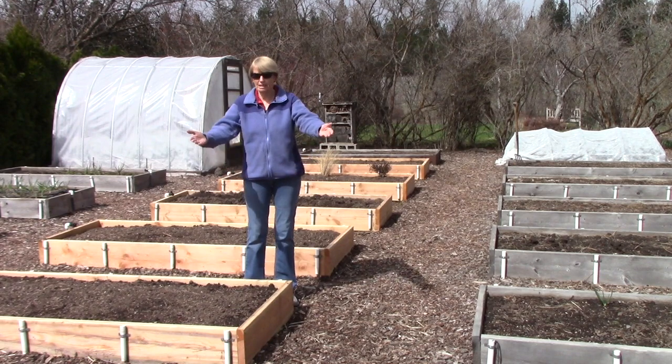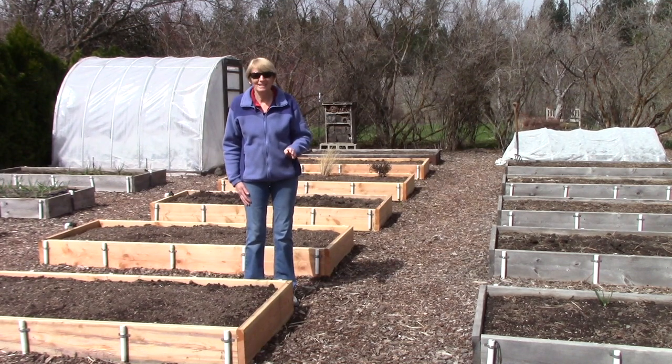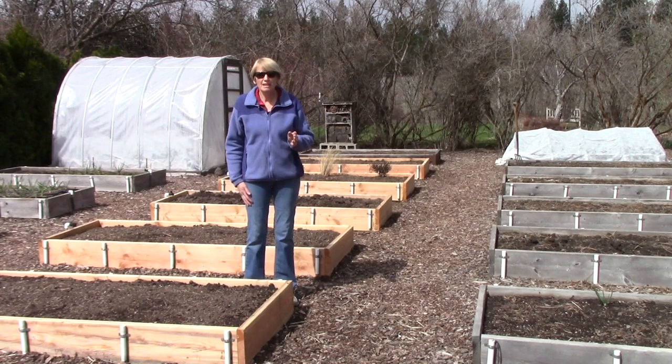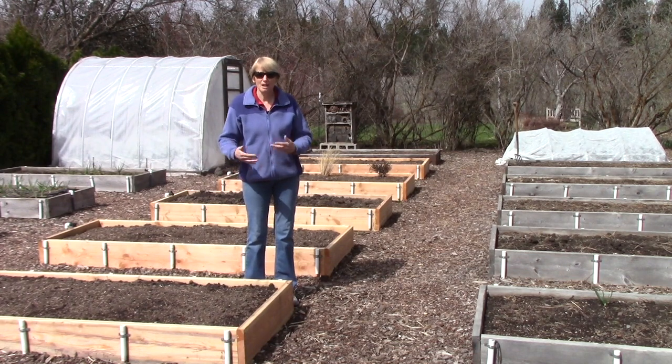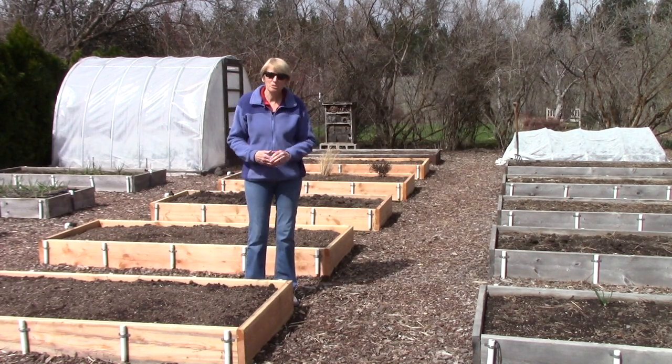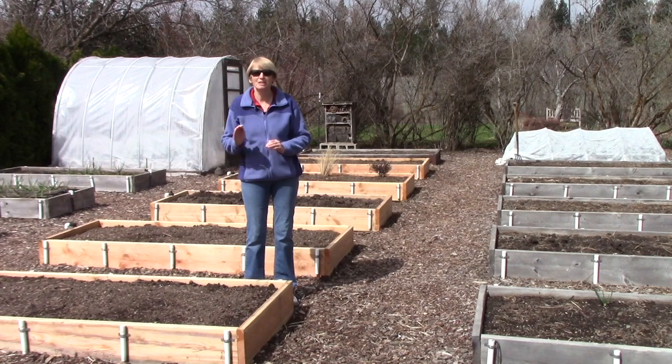As a matter of fact, in those two beds last year I grew cantaloupes and honeydews and I ended up with 42 melons. That is amazing, and if you've never tasted a sun-ripened, fully developed melon rather than one that's harvested early and sold at the grocery stores, you are missing something amazing because they are so succulent, so juicy, and absolutely delicious.